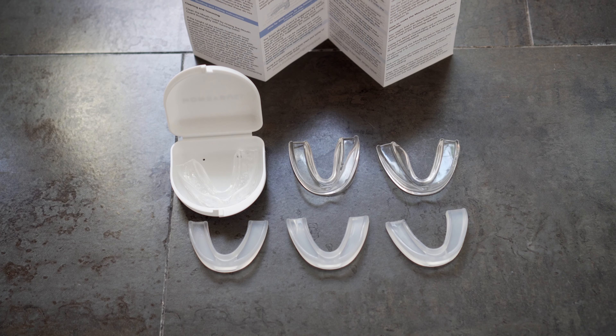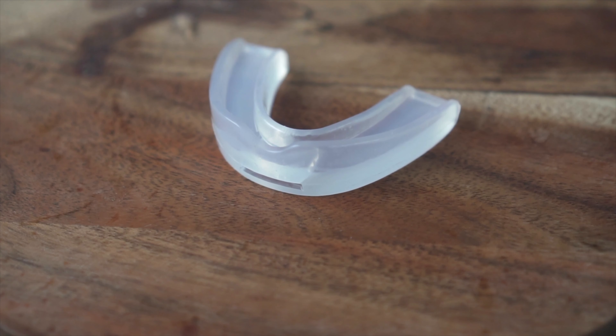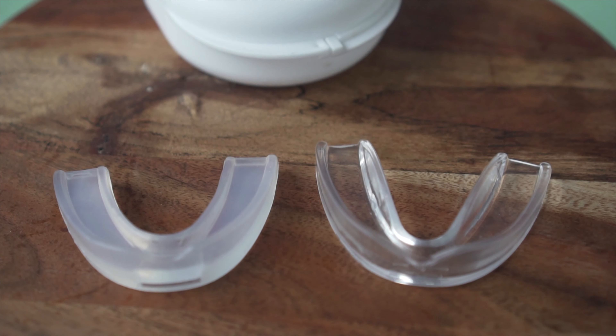Each pack comes with six mouth guards: three thin guards which are perfect for use as a retainer or for light tooth grinders, and three heavy duty guards for more serious tooth grinding, clenching, or for protecting your teeth during strenuous activity.